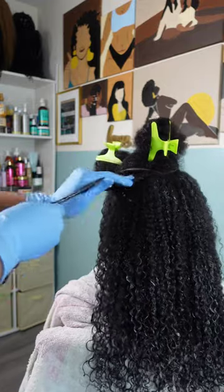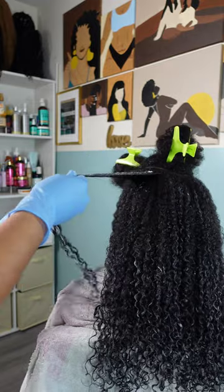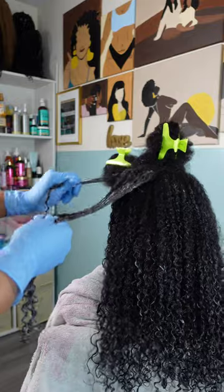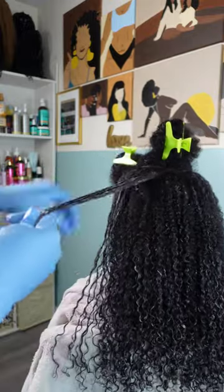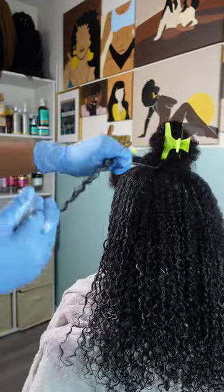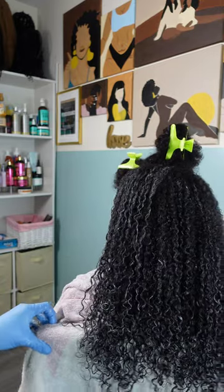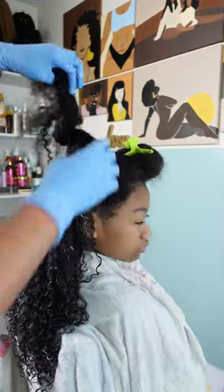Now that I'm almost done, I pretty much have my method down to a science on how to get the definition I want in her wash and go. Smaller sections are key, damp hair is absolutely necessary, going in with the styling cream first and then finishing with the curl gel — and I'm pretty heavy-handed on that curl gel. Then I define each strand as much as possible, and look at how gorgeous her definition looks!